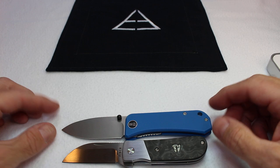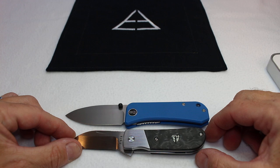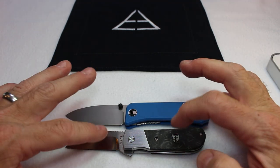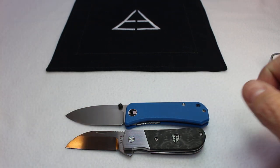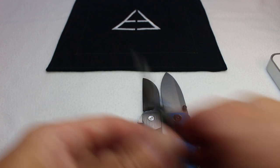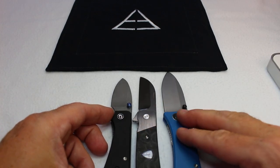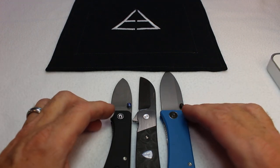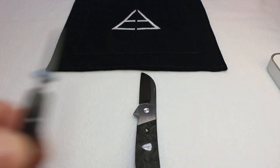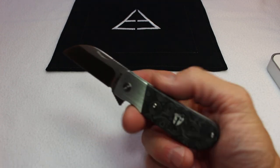Now let's compare to a regular Banter. As you can see, the regular Banter is definitely bigger. So the Lucky 13 falls right in between the two Banters — which I think are very common fifth-pocket knives for people. There's your size comparison.